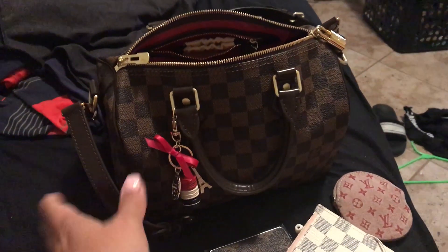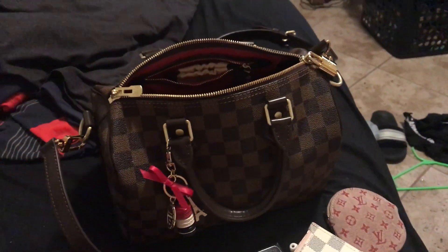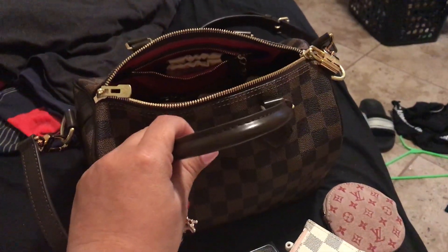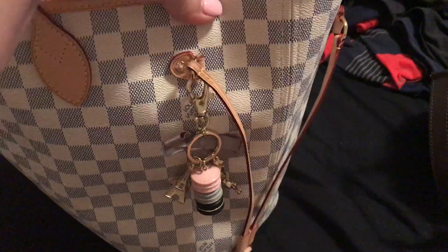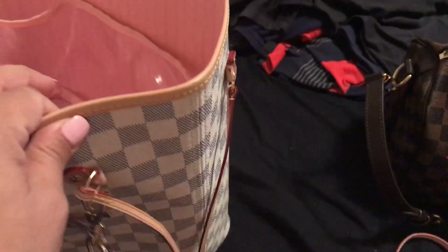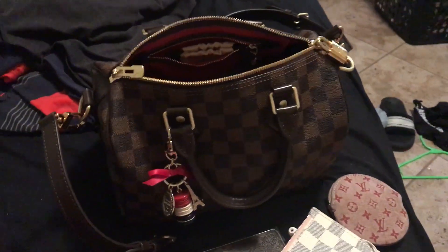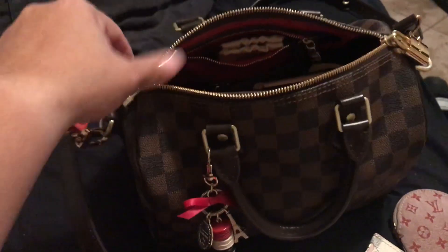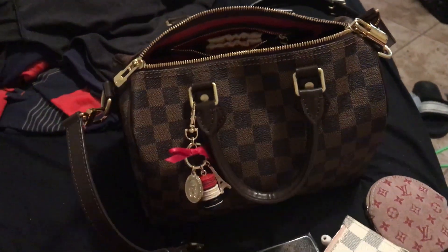It does pack a lot for being a 25. My first Speedy and Louis Vuitton bag was a 35, and while I am a big bag girl and I used to be into GMs, I have fallen in love with the MM. I realized quickly the 35 was way too big — try this size, don't automatically eliminate it if you're a big bag girl.